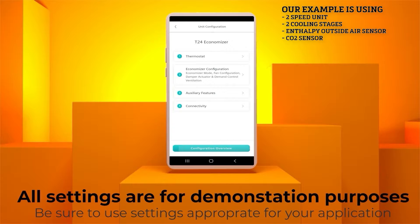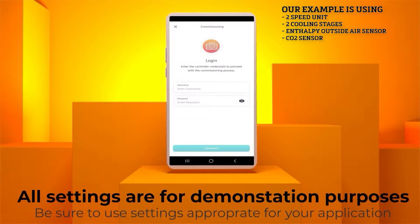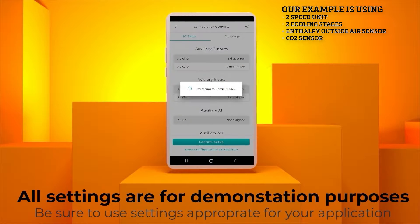Hit the Configuration Overview button to make sure all your settings are correct and confirm the setup. Now you will be required to enter the credentials on the Commissioning page. The default credentials are Username: Administrator, and the Password: capital O-N-E, capital B, capital T. After signing into the controller for the first time, you will be prompted to change the password after providing these credentials.